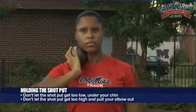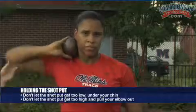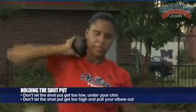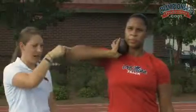You don't want the shot put to be too low underneath your chin, and you don't want it too high with your elbow out. You want to keep the elbow at about a 45-degree angle — not 90, not parallel to the ground, and not clamped to your side. You want to be able to take your elbow and just push it into your neck. That way the shot is in a strong position and it's not going to fall out when you start your motion.